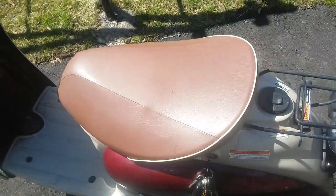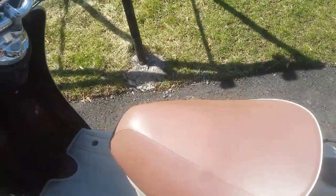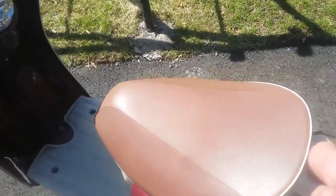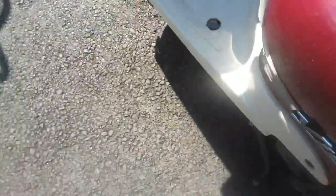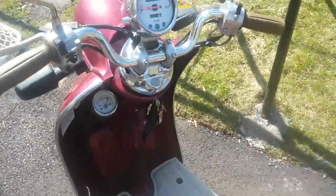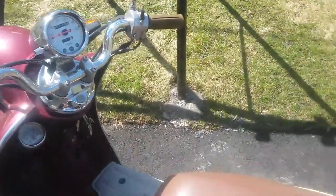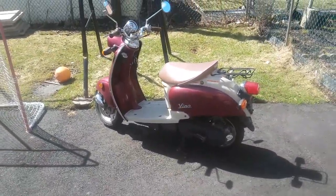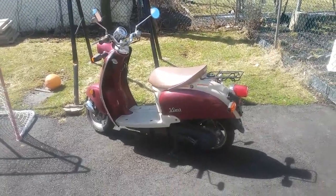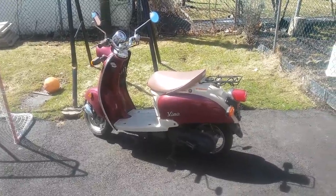It doesn't have that much room in the storage compartment — unlike the Zuma you can't just turn the key, you have to put a key separately. There's room for a full-size helmet though — the new Vinos don't have room for a full-face helmet in there. In Quebec you only pay insurance on 50cc scooters — anything over that you need a motorcycle license and insurance.